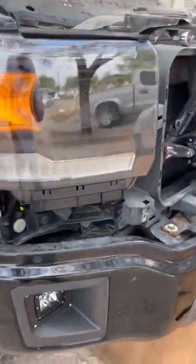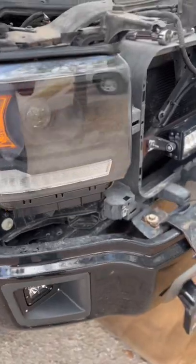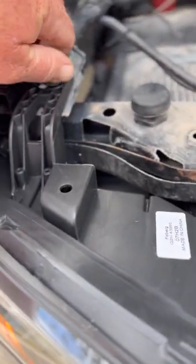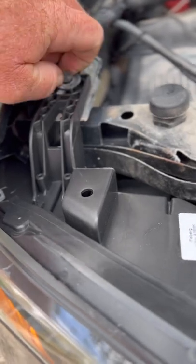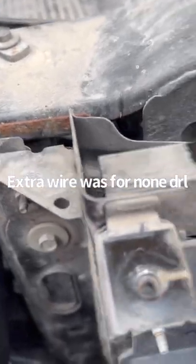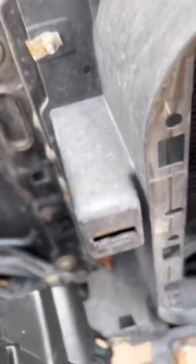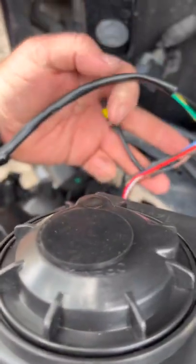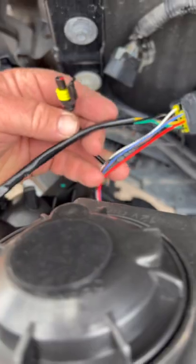The only issue I'm having is the box didn't come with any instructions at all. The light has the factory plug to hook to the factory harness, but it comes with an extra wire. It comes with your factory harness connection and it comes with this extra wire here.